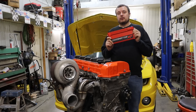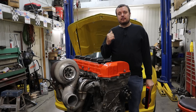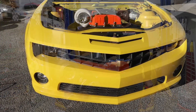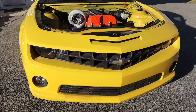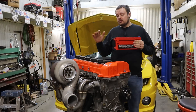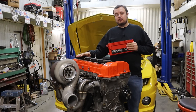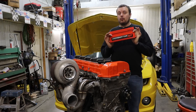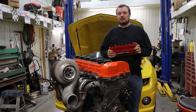I am going to put a Holley ECU on the project that you see behind me that we just started on the channel, which is a 2010 Camaro SS that we are swapping a Vortec 4200 into. That's right — after years of you guys asking whether you can put a Holley ECU on one of these engines, we're finally going to do it, but they're not going to make it easy for me.